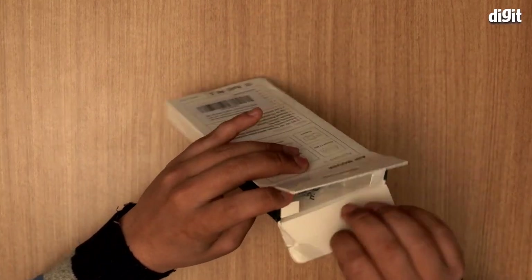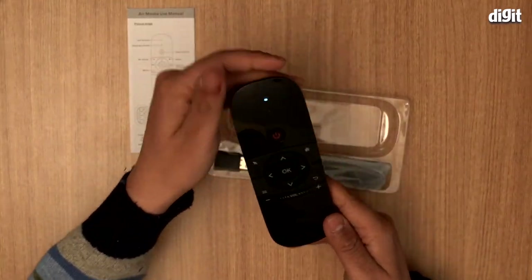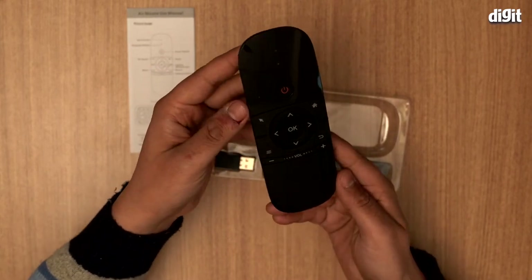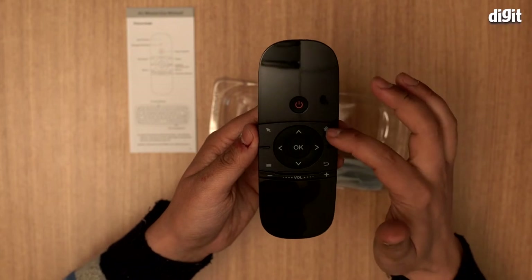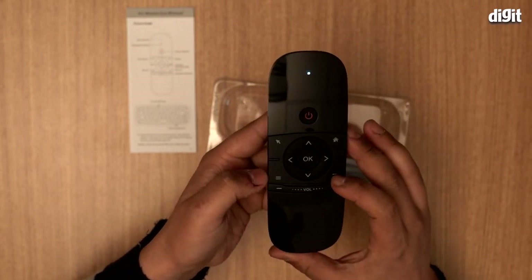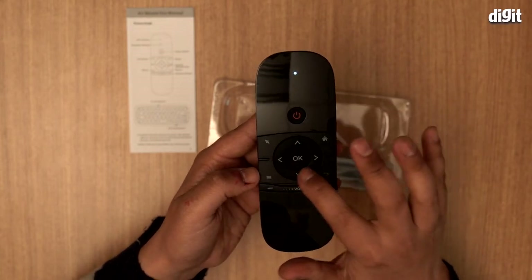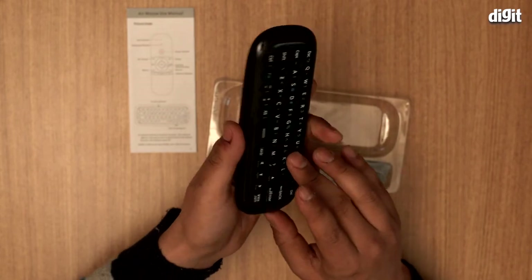There you go — that's what it looks like. There's the power button, four other buttons including a home button, a mouse cursor button, a back button, and an OK button. There's also a volume button at the bottom.